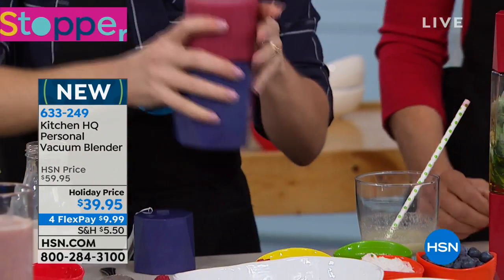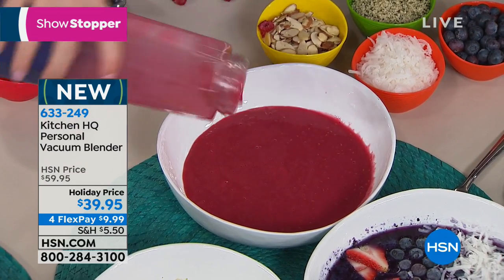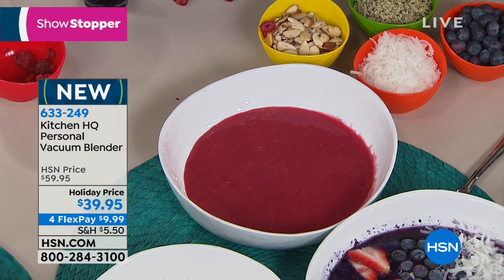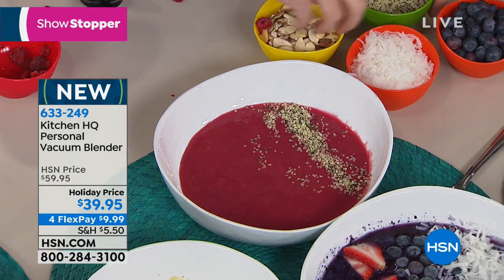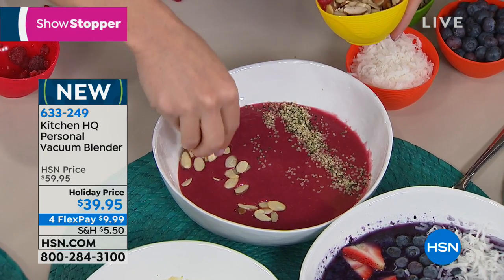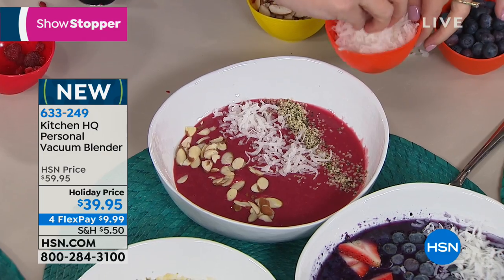What I wanted to show you is what's really the rage right now: smoothie bowls. At most places they're $8 to $10 or more. I just made one with this, and I can simply add all my toppings. It's really hard for a lot of us to get all our nutrients — flaxseed, chia — but this is a great way to make these bowls at home, on the go, at work.